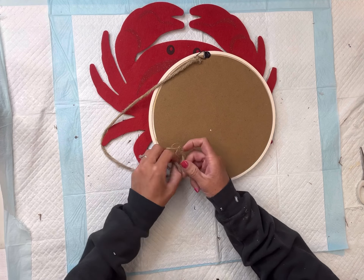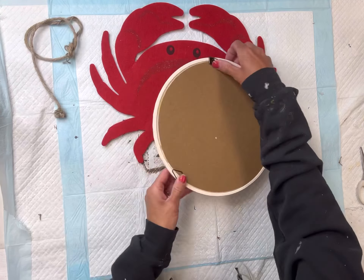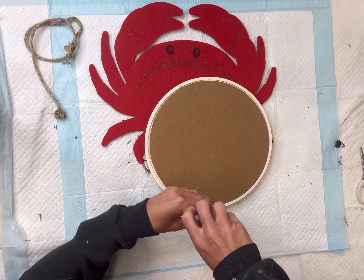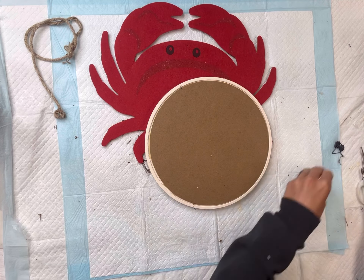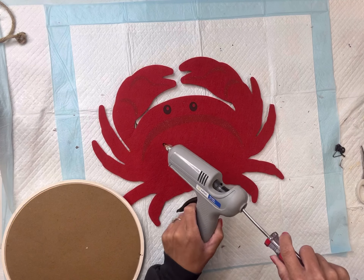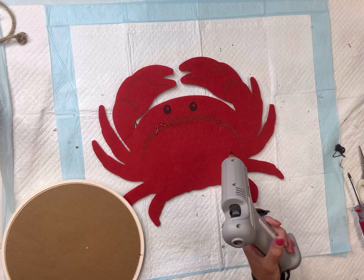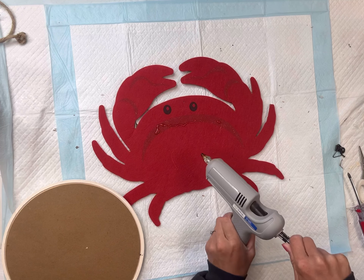I have this mirror — it came from Dollar General — and I'm going to remove the jute hanger from the back side. It also has these little picture hangers that I'm going to unscrew, and I'm going to set all that aside for a later project.